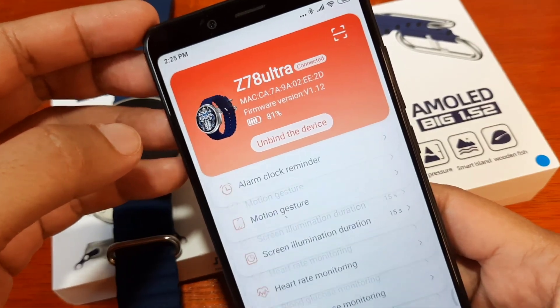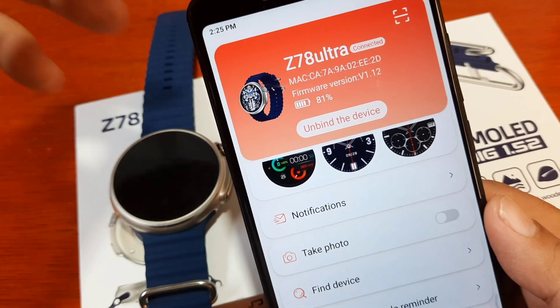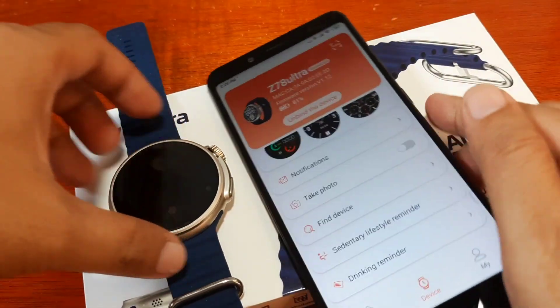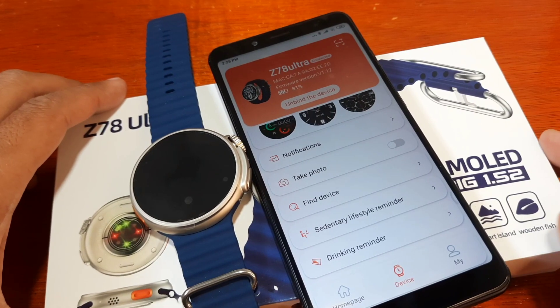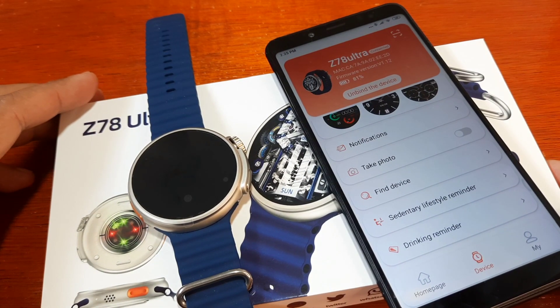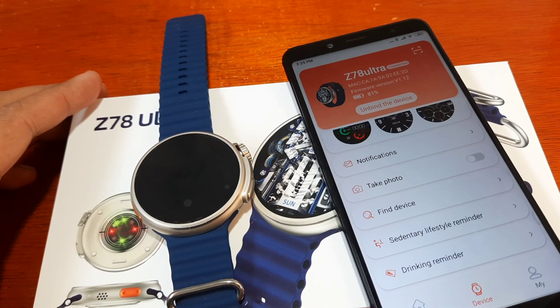That's it for the pairing of the Z78 Ultra smartwatch to the RD Fit support app. If you have any questions regarding this video tutorial for the Z78 Ultra smartwatch with the RD Fit application, just drop a comment below and we'll try to answer your queries. Bye.